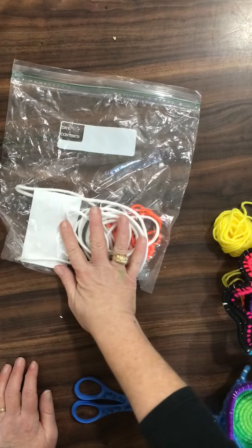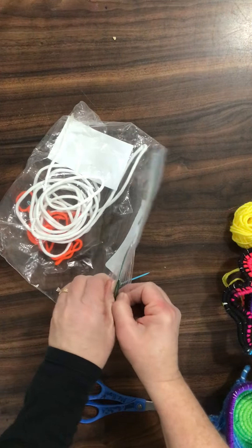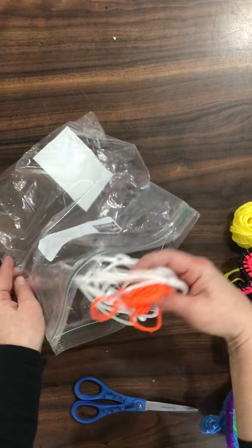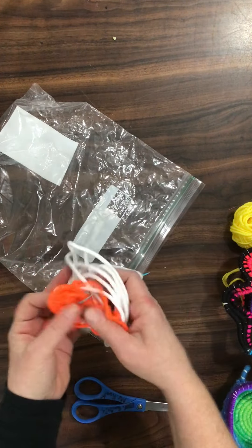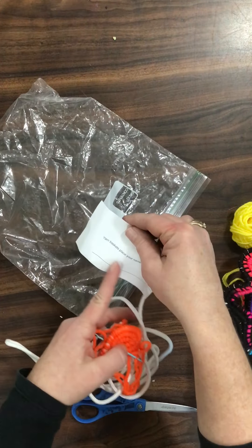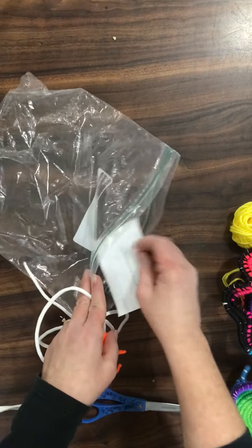You will get a bag like this. You may have it started already, or you may have to start it on your own. This is an example of having one started. You're going to have your rope, your yarn, your needle. And you need to make sure that your name is on this piece of paper, so that way we know whose it is in case it gets lost.